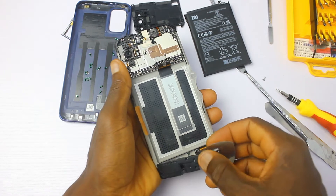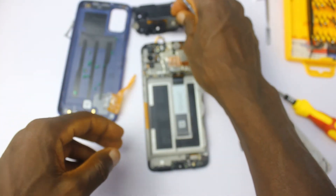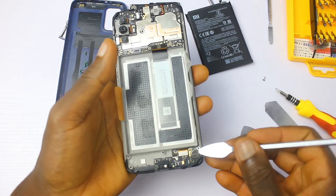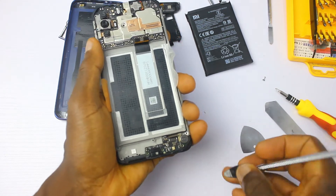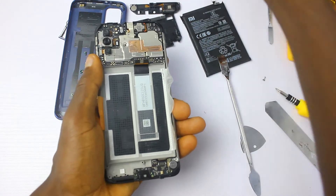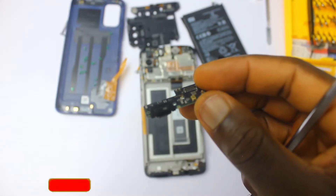This is the main speaker of the device — it's bigger than the one we saw in the Redmi 9; I'll link to that video in the description below. This here is the vibrator module. The bottom board is kind of small, so I'll just take out the ribbon cables and lift out the bottom board so you can have a proper look at the USB Type-C port.